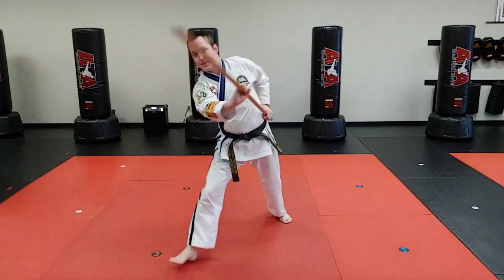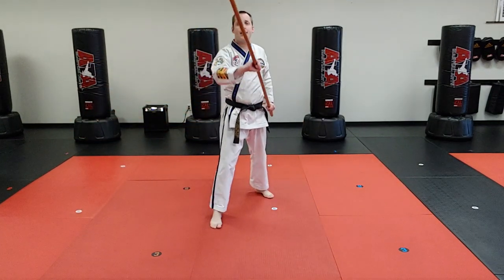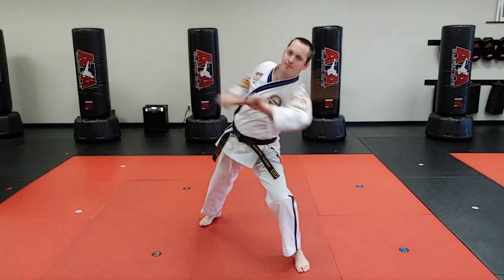Boom! Left hand comes to hit, right hand pushes upwards. Then, if I wanna switch sides, I'll slide, slide, low block, put it behind me, lean out of the way, strike high — hit, hit. All right?